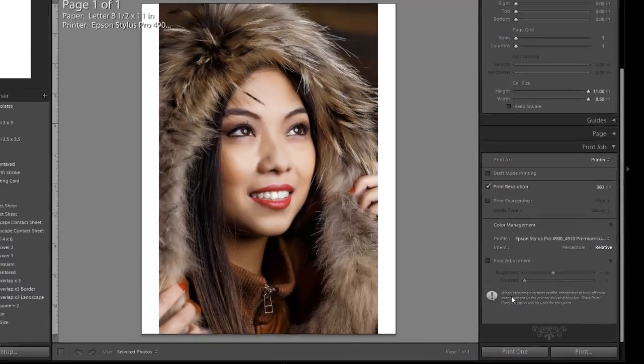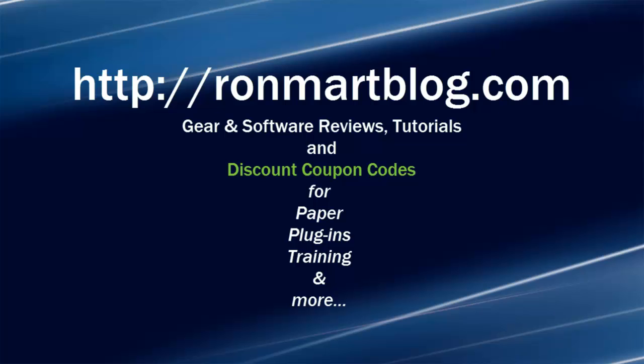Print. And we're all set — ready to print.